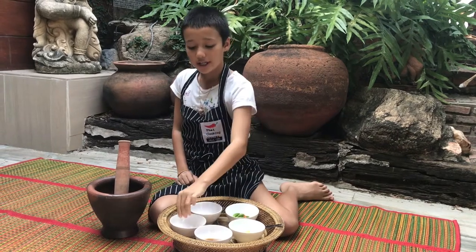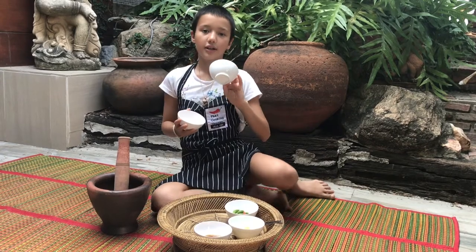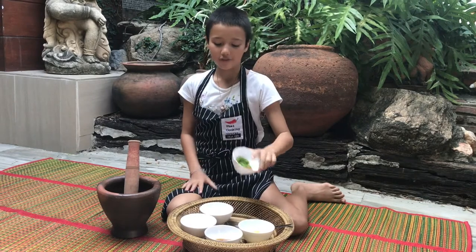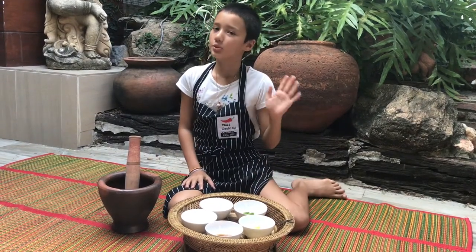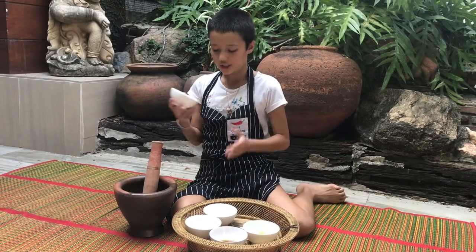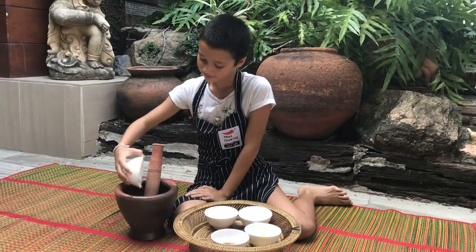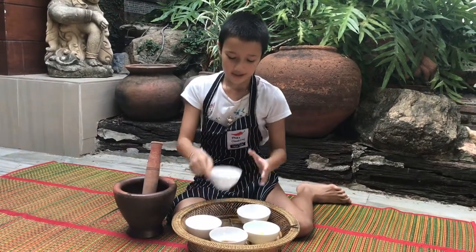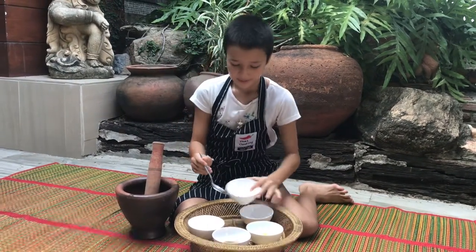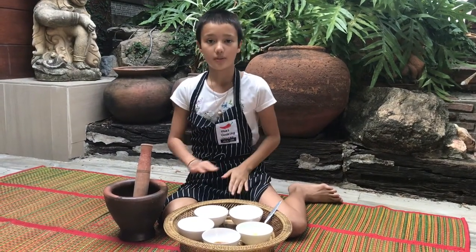I would rather you put in the garlic, the palm sugar, and the chili first, so it doesn't splash into your eyes. First we are going to need to put in the chilies, then the garlic, then the palm sugar. And when you crush it, make sure to crush it until it's extremely smooth, like very good.